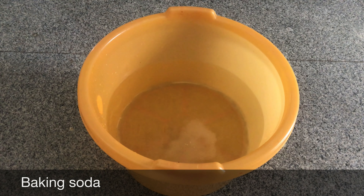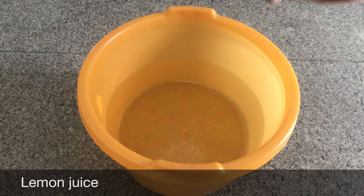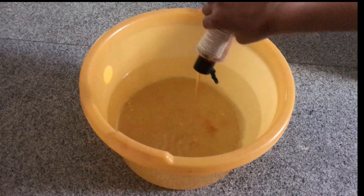The whole pedicure process can take between 30 and 40 minutes. The more often you do it, the less time you would spend, because there will be less dead and dry skin. Let us take warm water in a tub and add 1 tablespoon of baking soda in it.